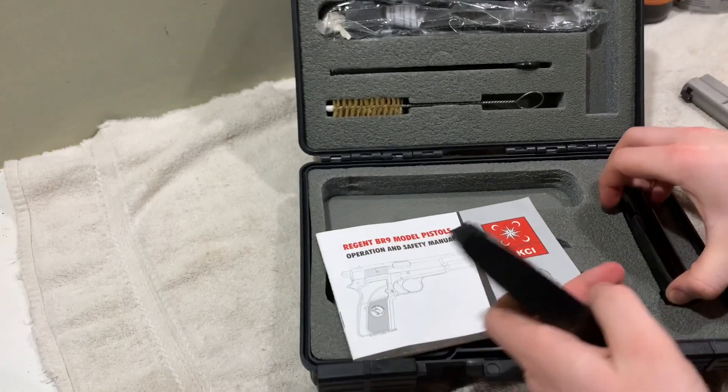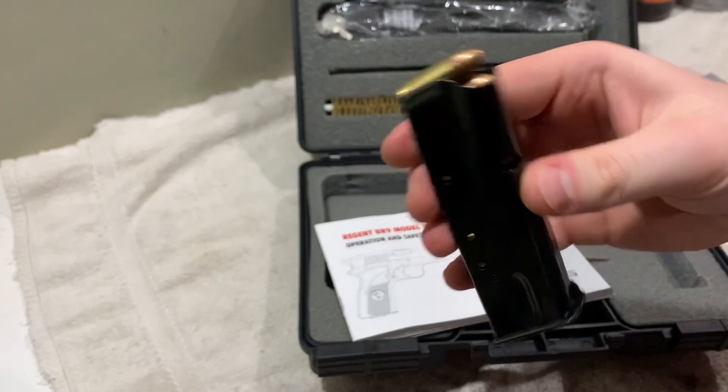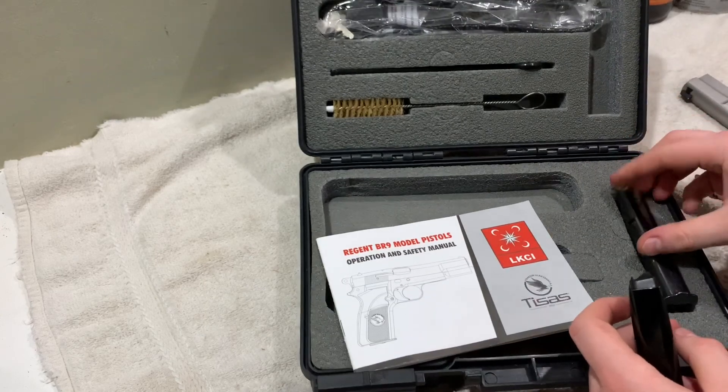It does take standard Hi-Power mags, 13-round capacity obviously. I plan to probably buy a couple 15-rounders to see how those run, but these are good for me right now.